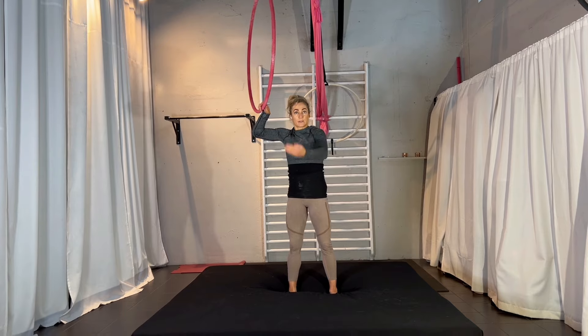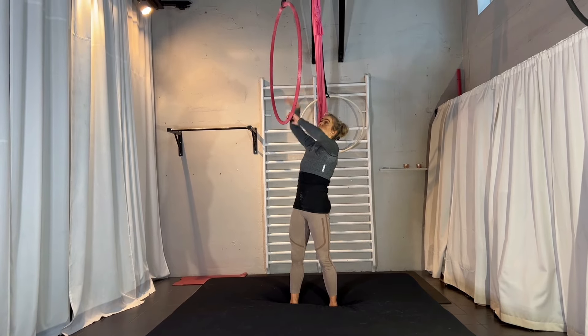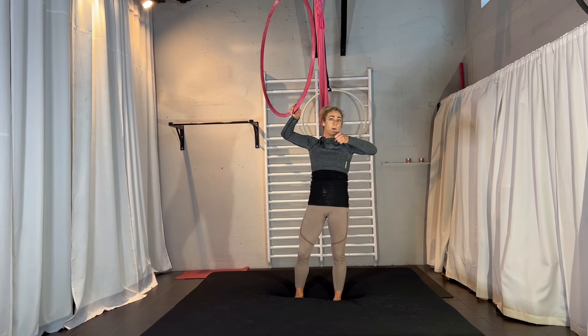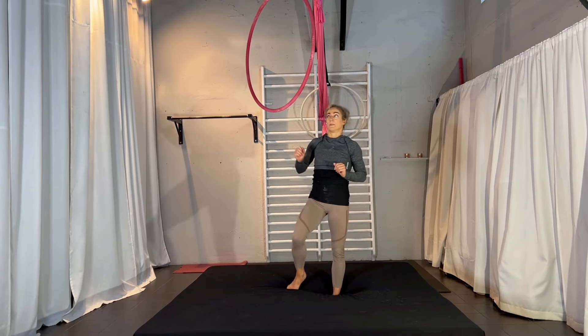The important part is that you come with your chest through the hoop — then you release the hand. The hand that is on top will go from the back and hook in; the other one stays hooked. One leg goes through the hoop, you open your legs, and you come down. I will add slow motion one more time.